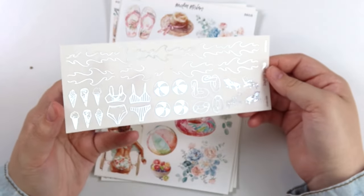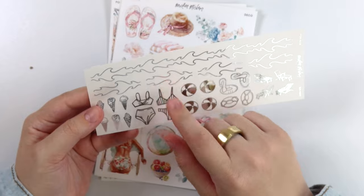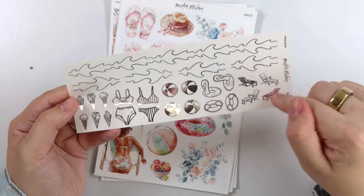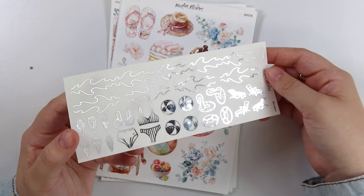Here is the foil add-on. We have some waves in the washi and divider size. You get two swimsuits, some ice cream, beach balls, floaties, and chairs — perfect essentials for the pool.